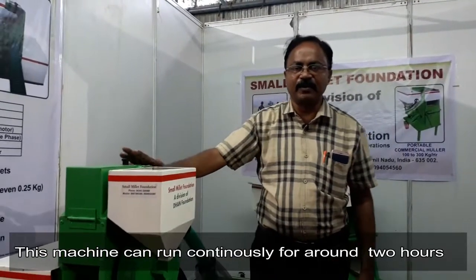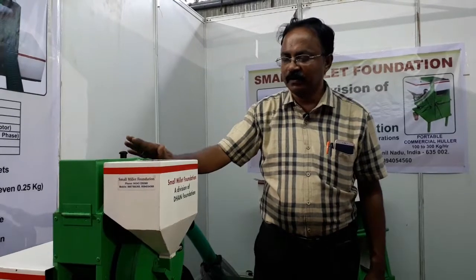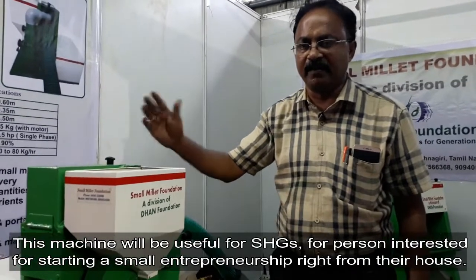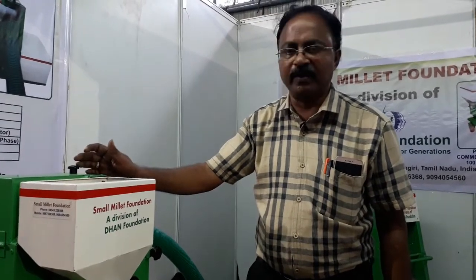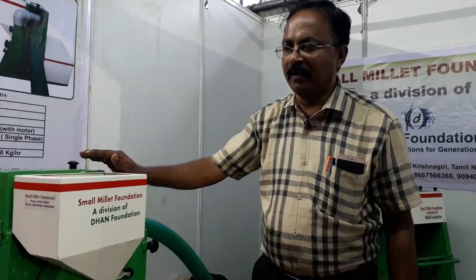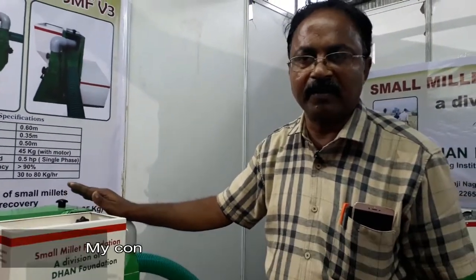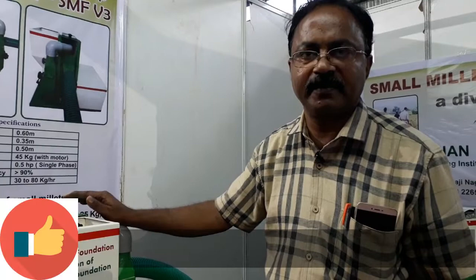This machine can run continuously for around two hours. After two hours you need to give it rest for around half an hour, and again you can use it. This machine will be useful for self-help groups or persons in villages interested in small entrepreneurship — right from their house, with no need for extra shop space. This machine costs 75,000 rupees. Anybody interested can contact me. My name is P. Saravana and my contact number is 8667566368. Thank you.